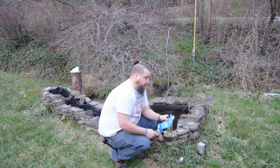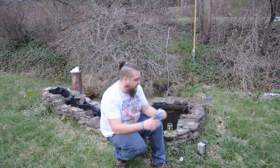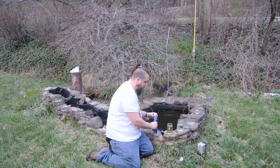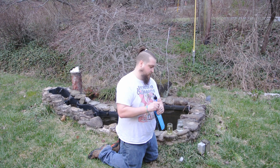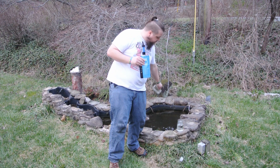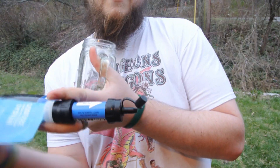So you take your bag and fill it up with water. You're going to screw your straw on, and before I just go straight in drinking, let's see what the water actually looks like. I'm going to squeeze the water through the straw into this cup.